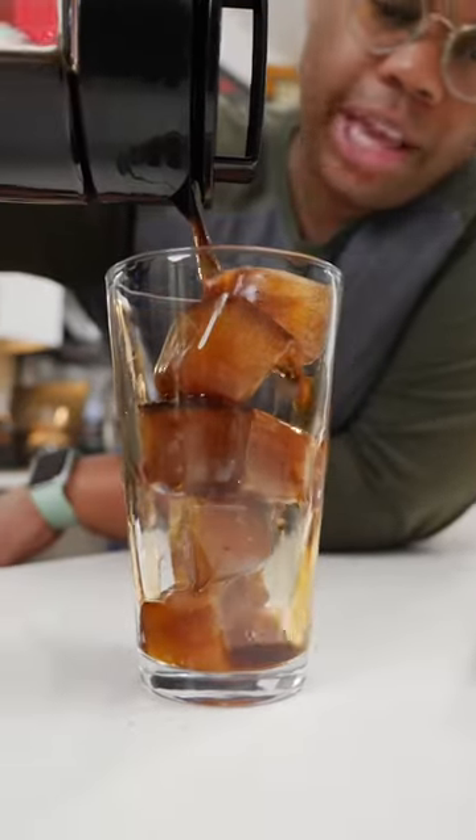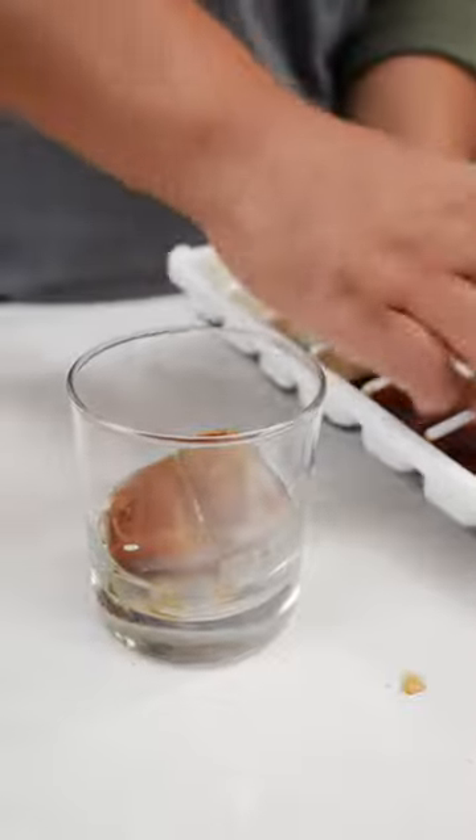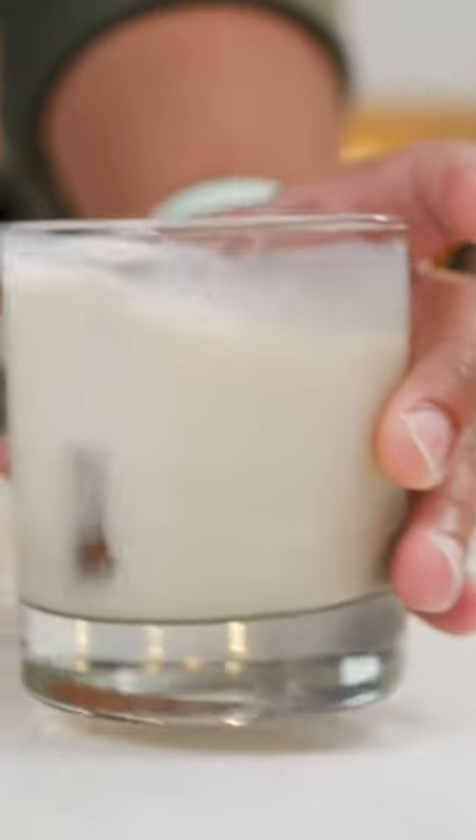Popping cubes. Now I can enjoy my iced coffee without diluting the flavor. Or use the cubes with your favorite milk or creamer. As those cubes melt, you'll get all that delicious coffee flavor. Now that's an iced latte.